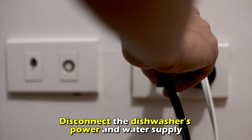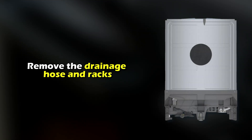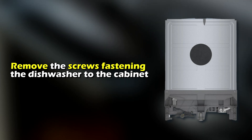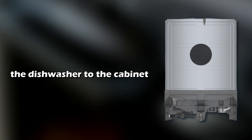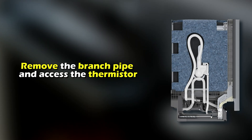Disconnect the dishwasher's power and water supply. Remove the drainage hose and racks, and remove the screws fastening the dishwasher to the cabinet. Pull it out and set it upside down. Remove the branch pipe and access the thermostore.